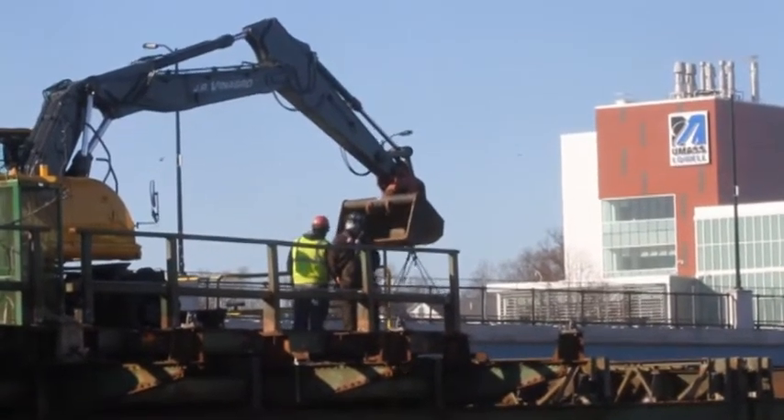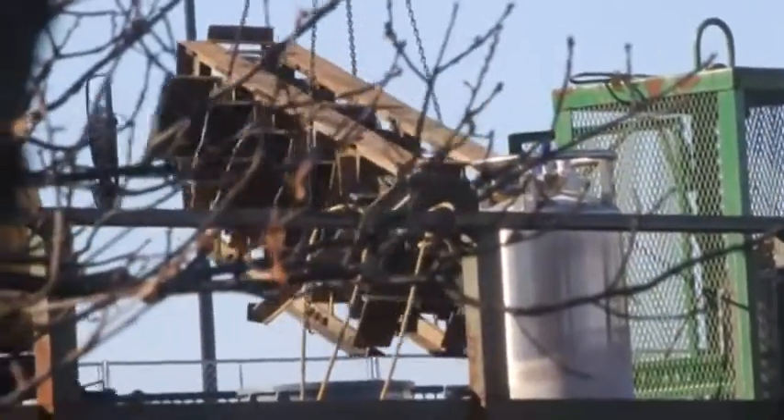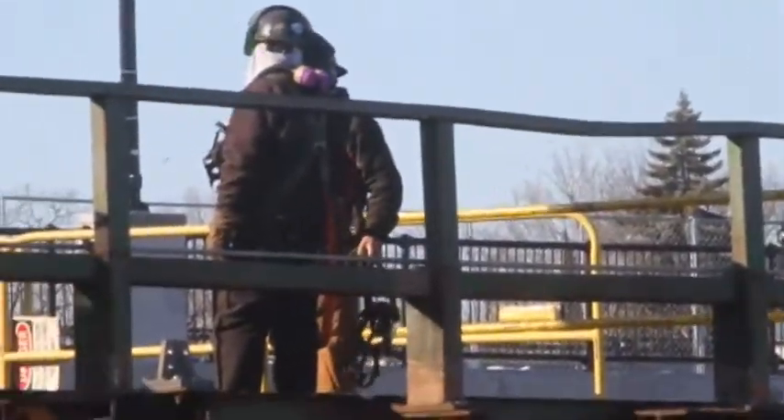The section removed today was about one-third of the bridge — roughly about one-third. That was the biggest pick that we had here for the demolition activities.